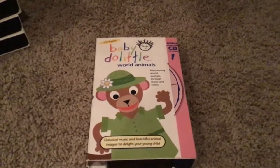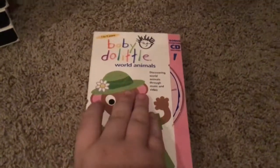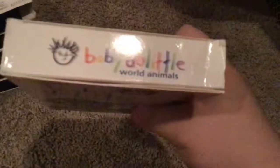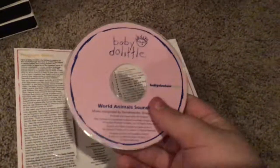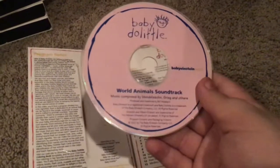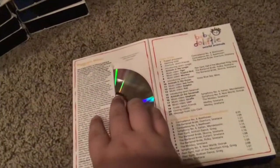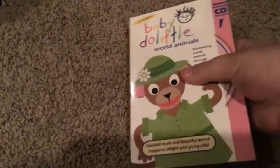Here we have Baby Doolittle World Animals, plus the CD on the front, side, other side, top, back, and we have an inside cover. Oh, there's a CD — it says Baby Doolittle World Animals Soundtrack. It's a CD. It's pink too, isn't it? Yep. You can play that music next time you watch the tape. And here's Baby Doolittle World Animals and there is our tape.